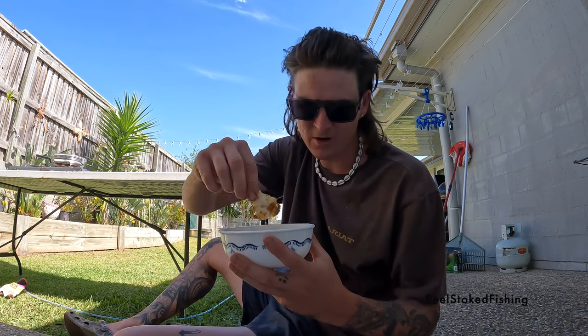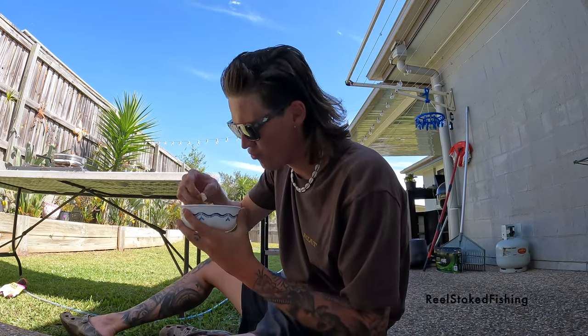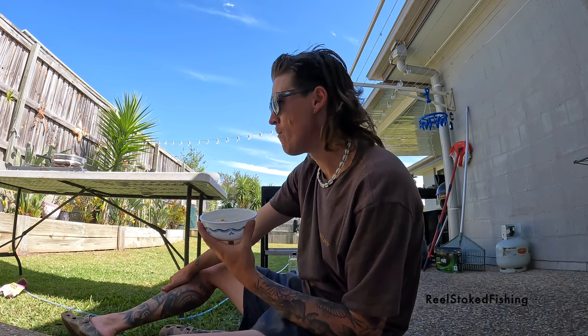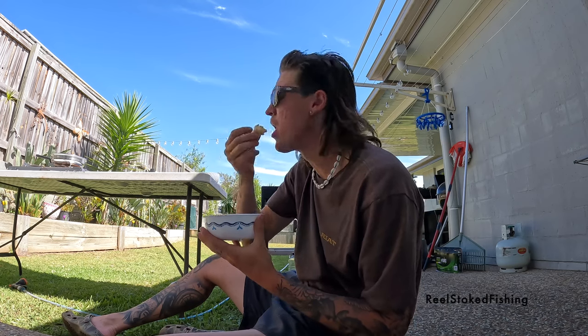It didn't really stick as much as I wanted it to, but look at that — it's really hot. Guys, that was amazing. Just a quick fish down at the local creek with some live yabbies. Bit of crumbed whiting at home for the afternoon for a treat. It was amazing. Stay tuned.